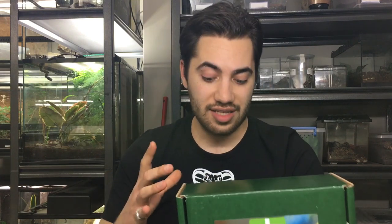Hey everybody, welcome back to part two of the Stargazer Exotics Unboxing Reptile Review. We're now about to break down the reptile first aid kit that they sent me and show you guys what comes in this kit, should you decide to buy one from their online store.